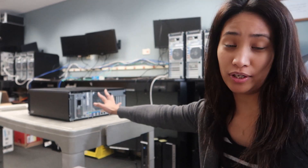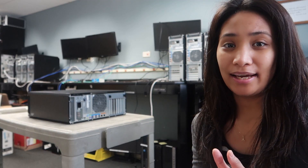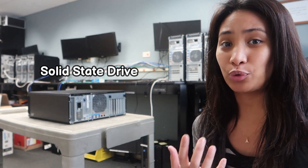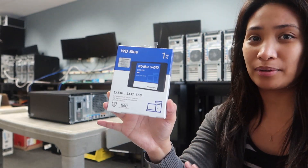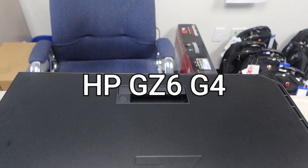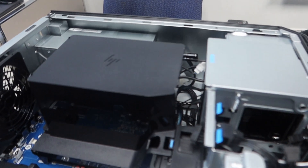This is one of the edit machines we are using as an upgrade for the older edit machines we have. I'm now going to add a solid state drive so that the editors would have extra storage. This is the drive we are using — it's a one terabyte SSD and it's pretty easy to install. This is the HP Z6 G4 computer; I'm just going to open it up so you can see inside the machine.